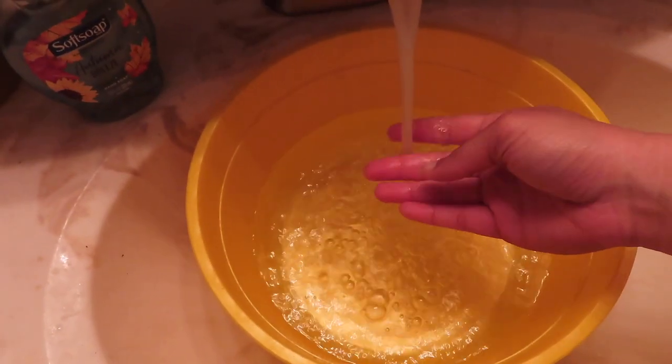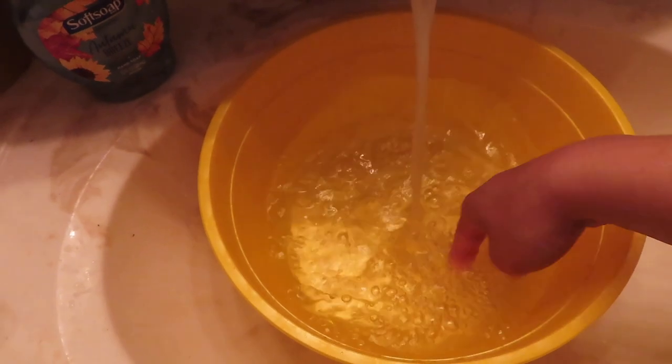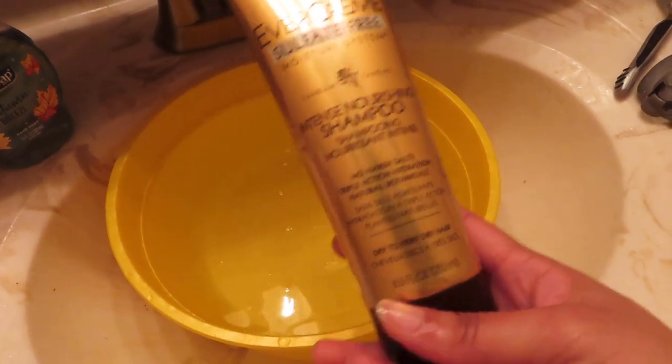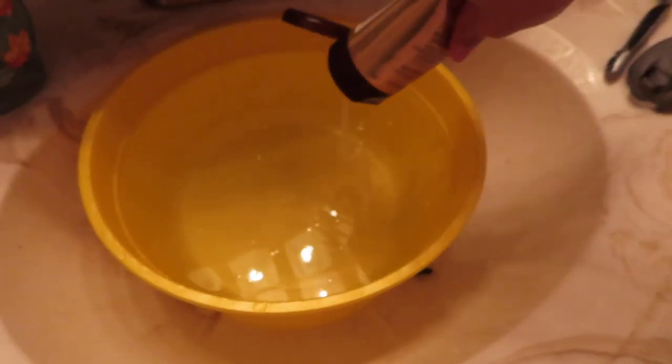Now I'm going to show you how I wash — more like rinse — these to get them clean and smelling good. This is also the exact same thing I did when I first got them out of the package from Amazon, because they smelled really bad. I'm going to start off by filling this with some warm water. It doesn't really matter what shampoo you use — it's mostly for the scent and the cleansing. I'm using the L'Oreal Evercream Sulfate-Free Intense Nourishing Shampoo. I'm going to put a lot in there since the hair absorbs it pretty well — at least until it starts to smell pretty good.